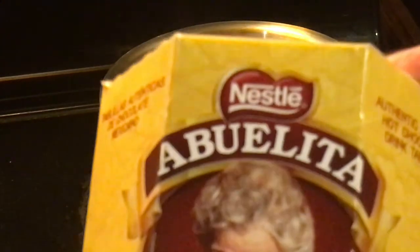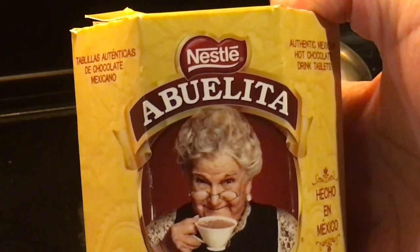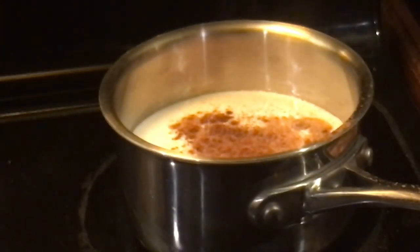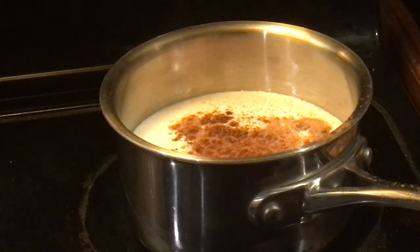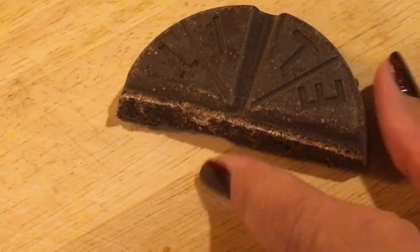We're using my favorite hot chocolate — this reminds me of my godfather, who shared with me his culture and love of Mexican food and beverages. We're going to use Abuelita hot chocolate, which comes in these chocolate discs. This is one-fourth per serving, so this is for two servings.